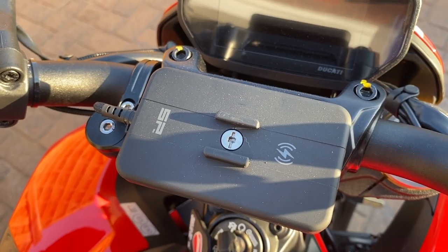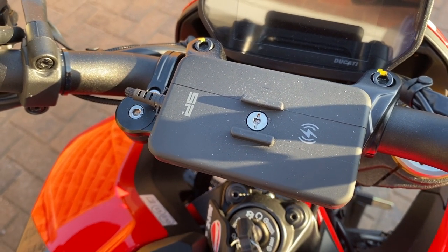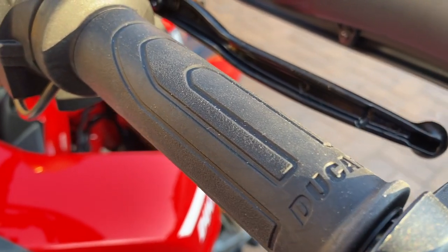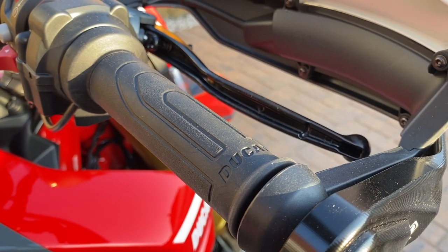Number ten: SP Connect iPhone cover with wireless smart charger and mobile mount — does what it says on the tin, perfect. Number eleven: Ducati heated grips — this is an OEM option I've fitted to the bike. Must need it in the UK; it is cold in the mornings.